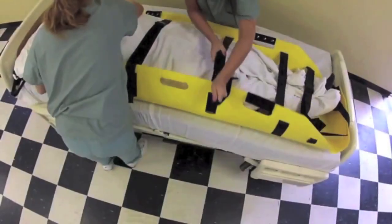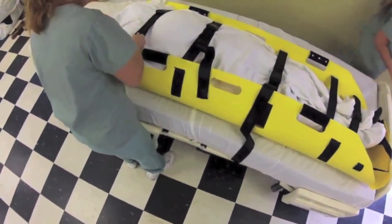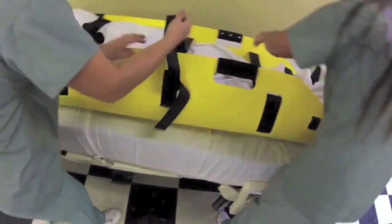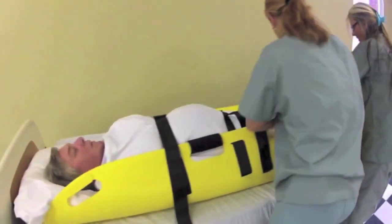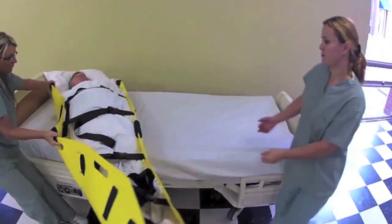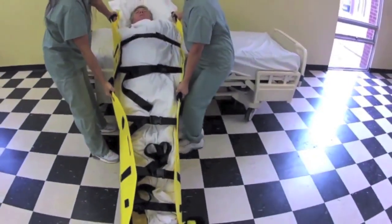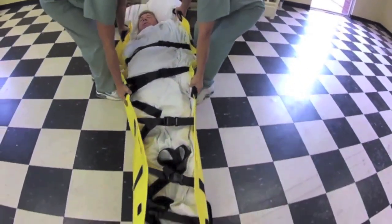Secure the back. Now your patient is ready to be transferred from the bed to the floor. Ensure all the straps are tucked in, grasp the handles, and rotate the patient. The second rescuer will assist by grasping the handles and slowly lowering the patient to the floor.